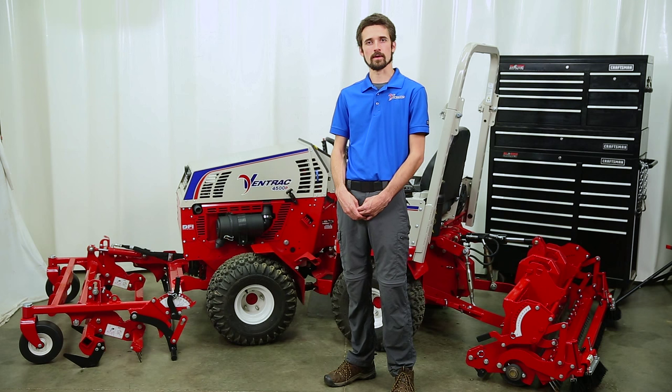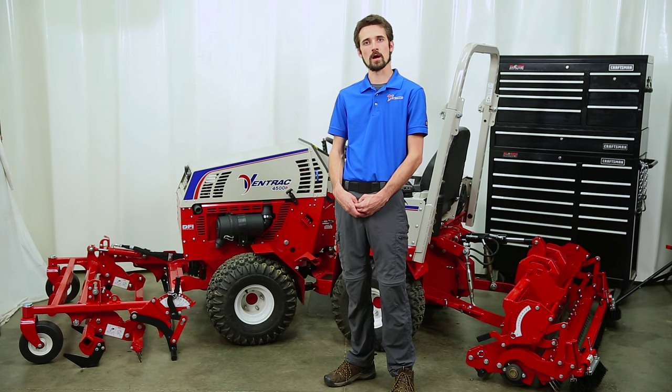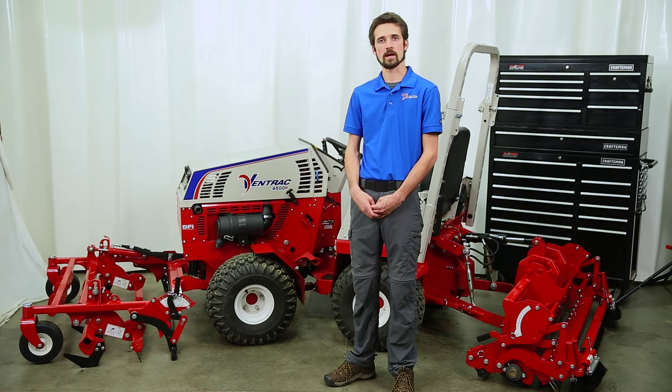Thank you for watching this video on how to operate your Ventrac equipment. For more information, review your operator's manual or visit Ventrac.com.